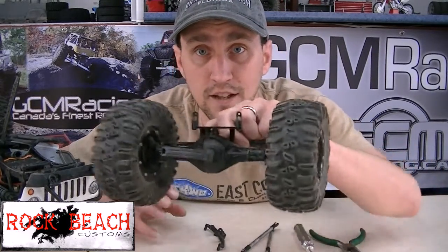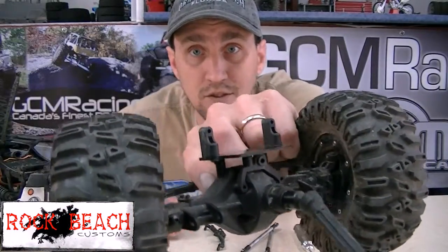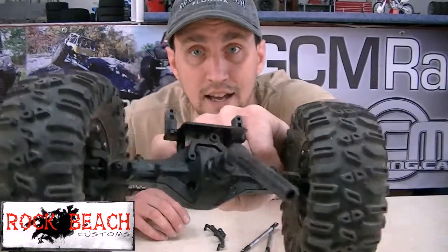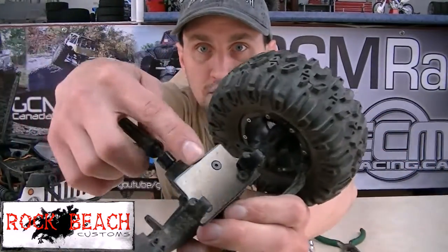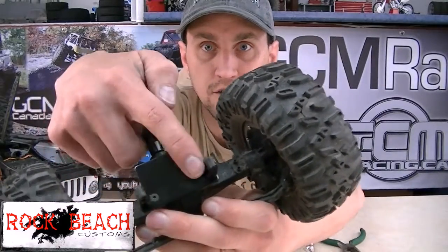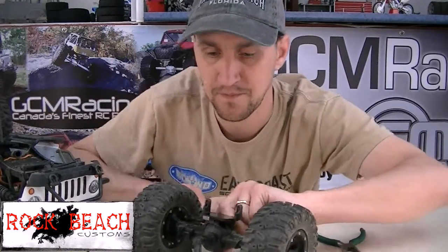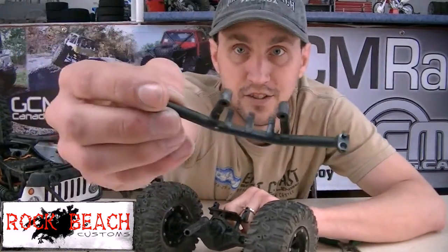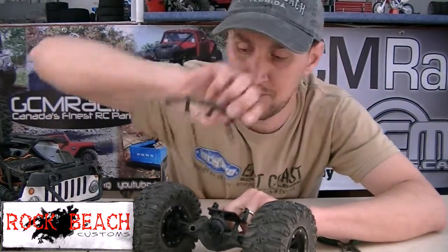What I did is I took the Y-Link off, as you can see, and I'm still gonna leave the servo on the motor on the axle. The servo plate is held on with three screws — one, two, three. This one is gonna go, and that three-link truss is gonna go, and I'm gonna put on the Axial four-link bracket. This comes in the plastic kit, so the parts are right from Axial.